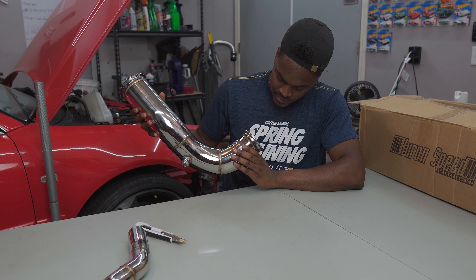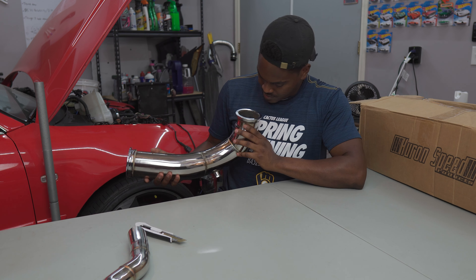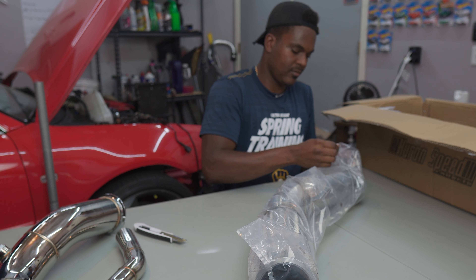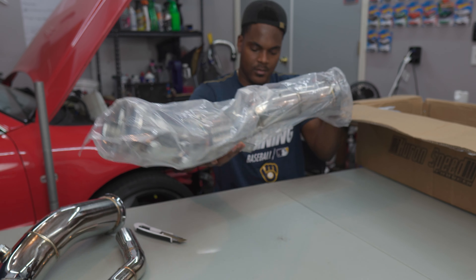Definitely no back purging, so you do have some not-so-lovely penetration on the inside. Here's the second part of our downpipe — the bag seems to be full of sand, I don't know why. And yeah, there is actually sand in here.